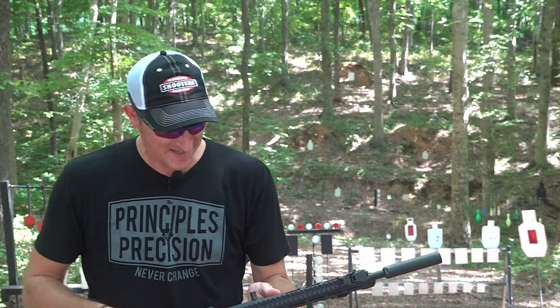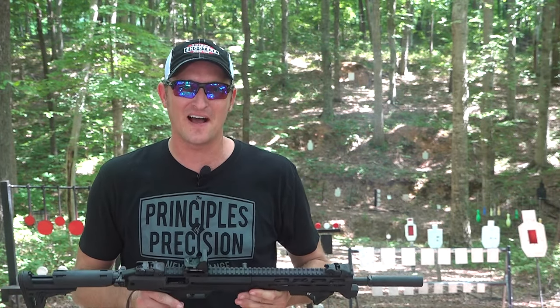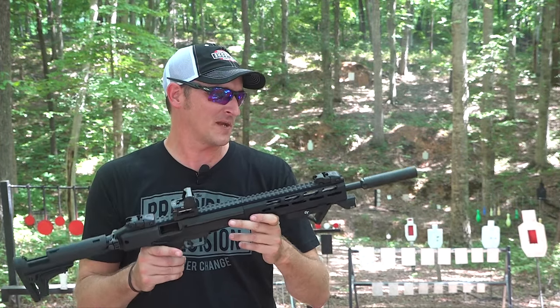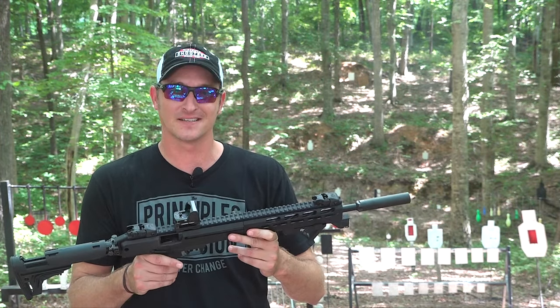It seems like everybody and their uncle is coming out with 5.7 nowadays. This is the new Ruger LC Carbine chambered in 5.7 — let's get into the video.